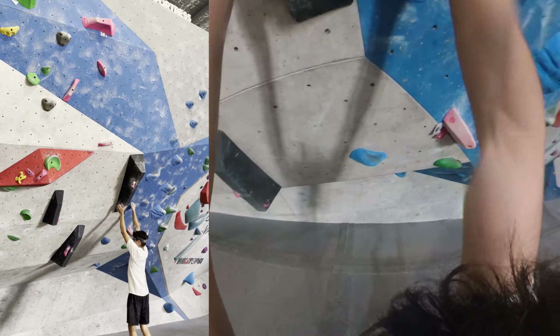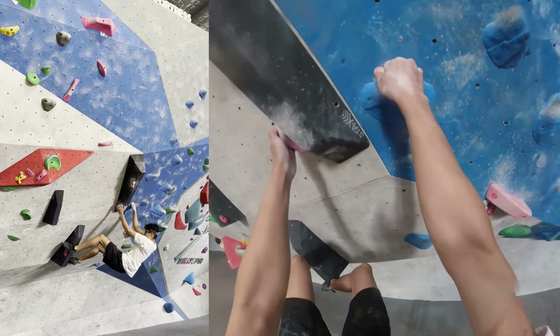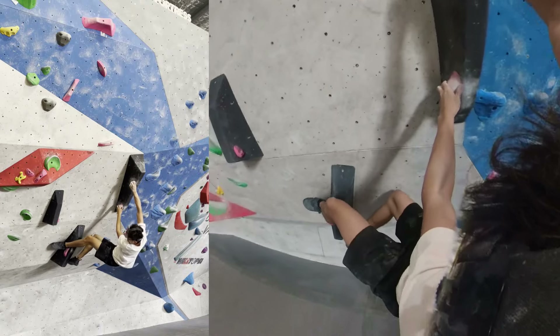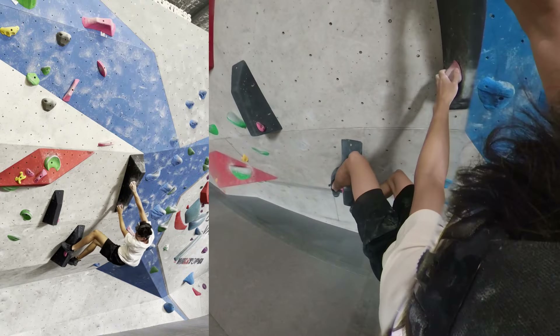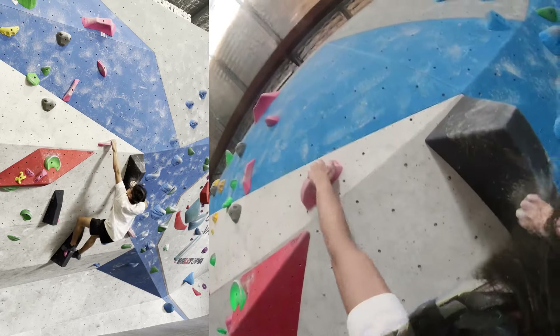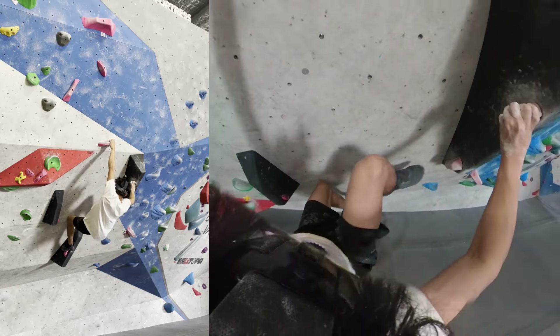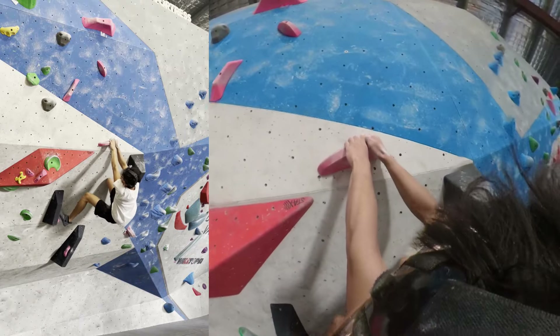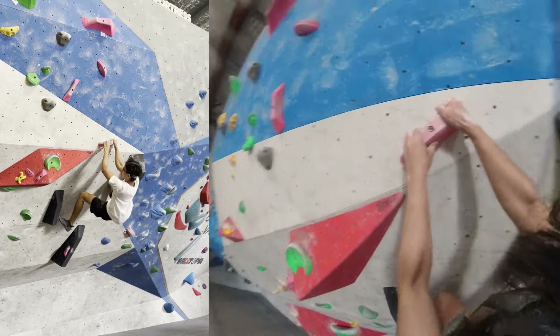Moving across to the next slopers — foot slipped but I managed to hold on. I was obviously feeling desperate; I really just wanted to finish this climb. There we go — matched the final hold and completed the climb. Thankfully I properly completed a climb this session.